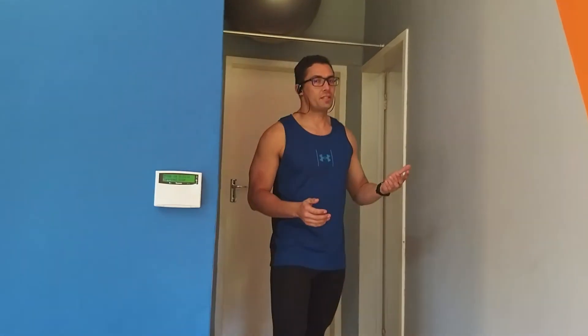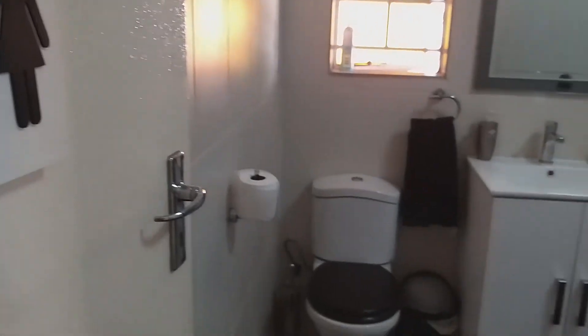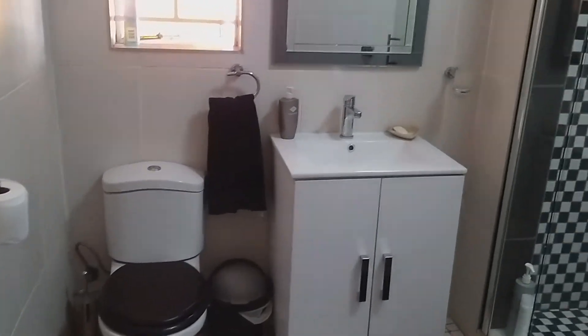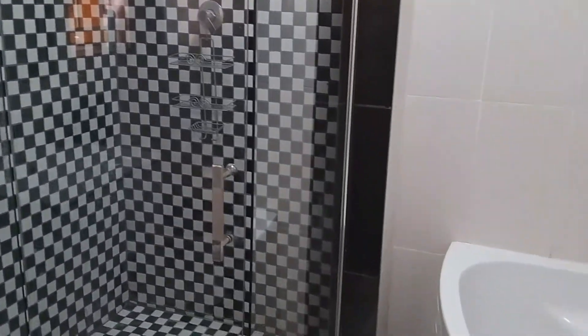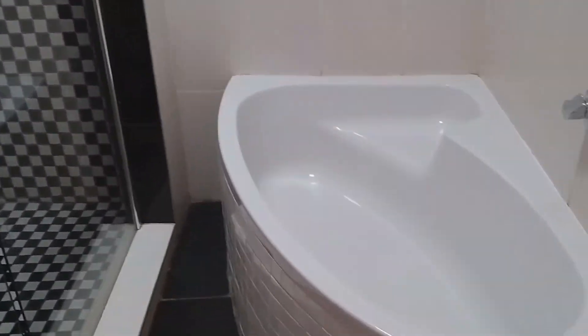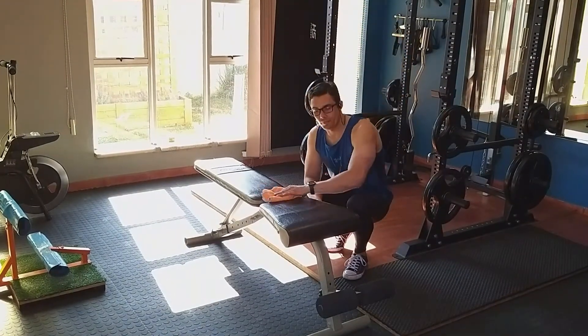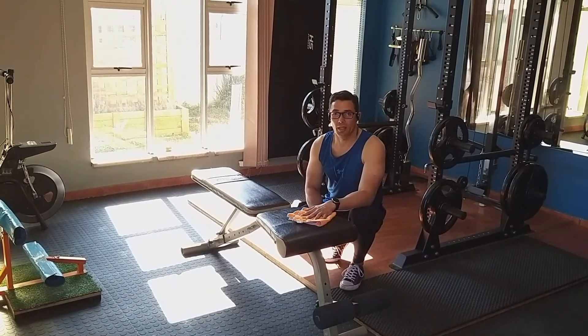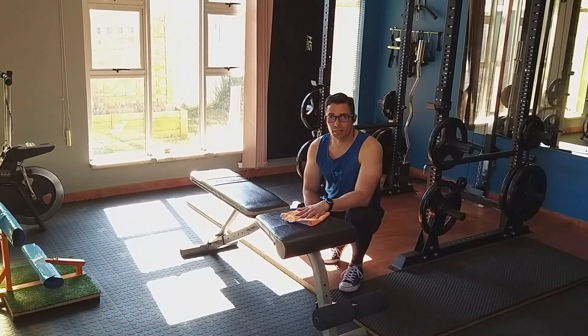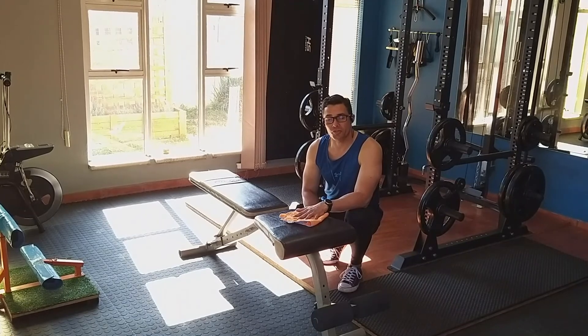Last but not least, what this gym offers is on-site resting facilities to all my clients. Here at Devin Ferreira's training facility, we take hygiene very seriously, and all equipment is cleaned after each and every client's training session.